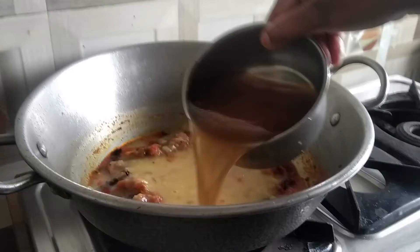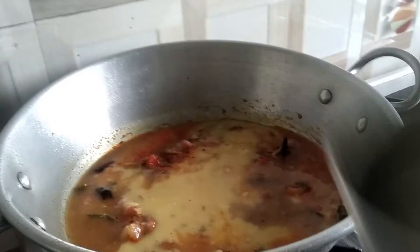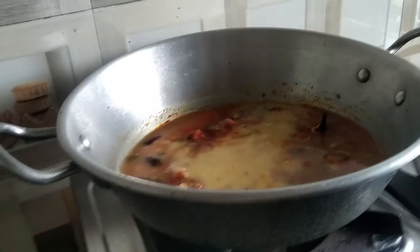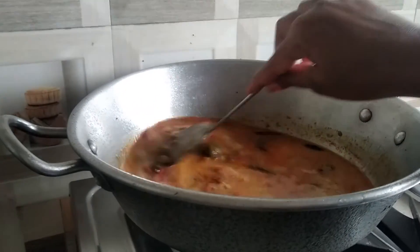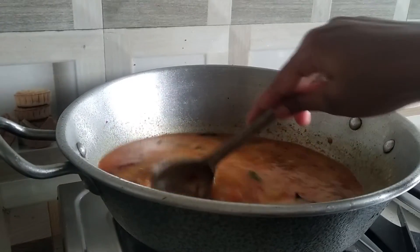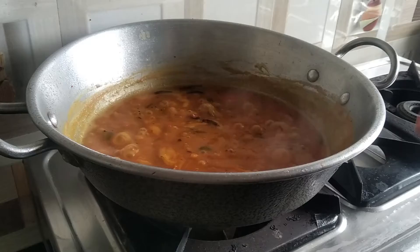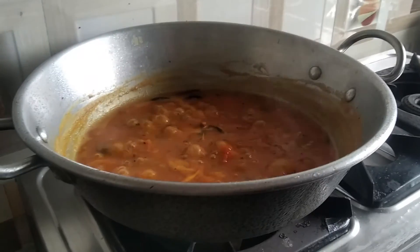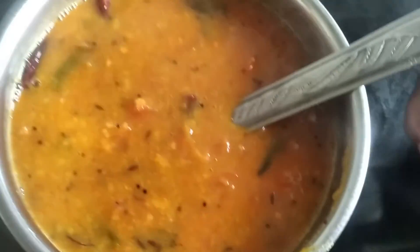Once, water to reduce the temperature of our water, also to reduce the temperature of the water. Let the temperature charge — your temperature will be very reduced.